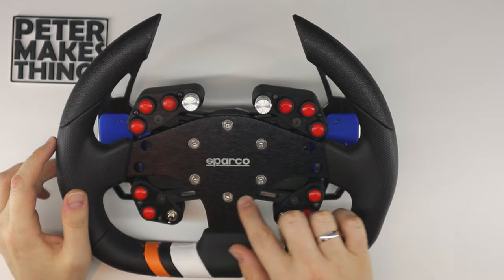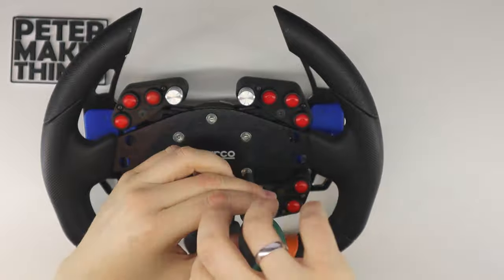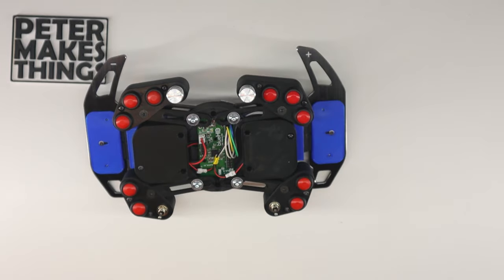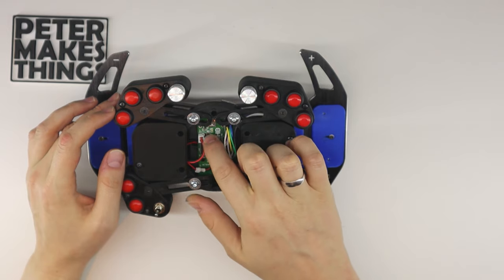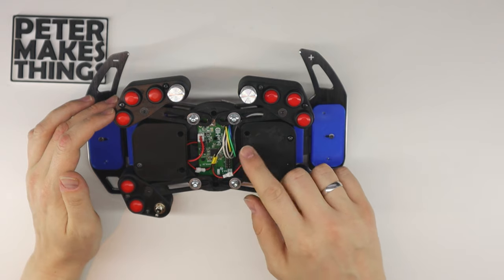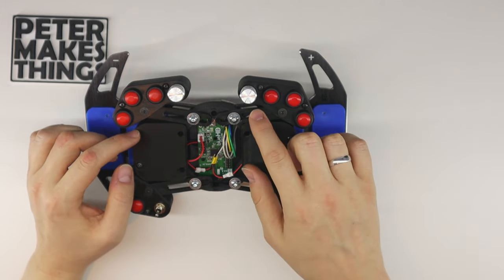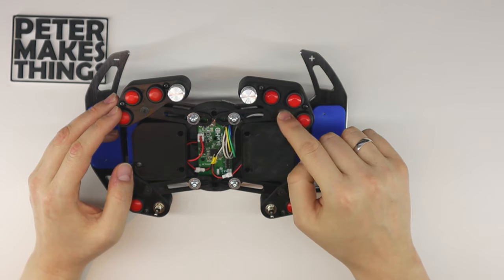First I have to remove all the M5 screws holding the wheel. Okay, so that's done and here we have quick access to all the electronics inside, but I'll talk about that a bit more later in the video. The next step is to loosen the four screws holding the arms as well as the ones holding the buttons to the rails here.